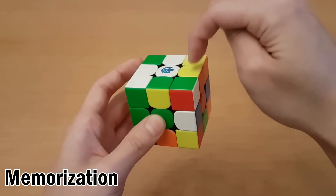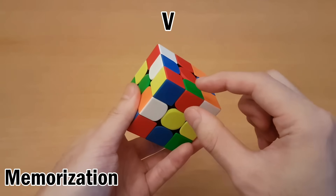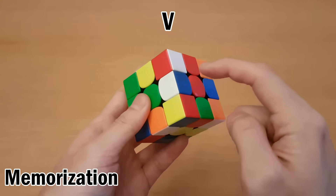So yellow-red — this is yellow of yellow-red, so I need to go right here. This is the letter V. And then next, I look at where this one is, and this is red and green. So red of the red-green goes here.